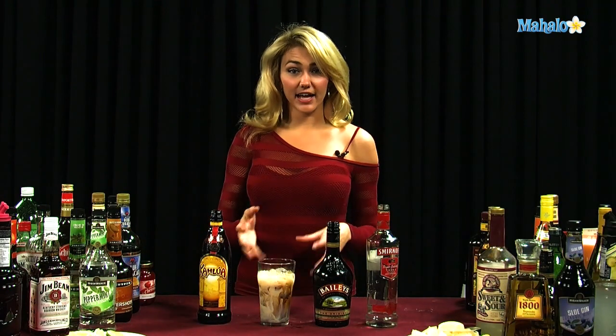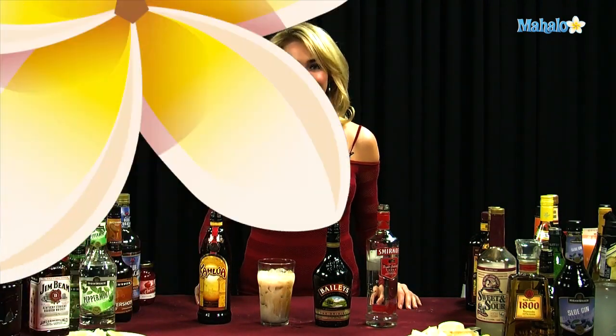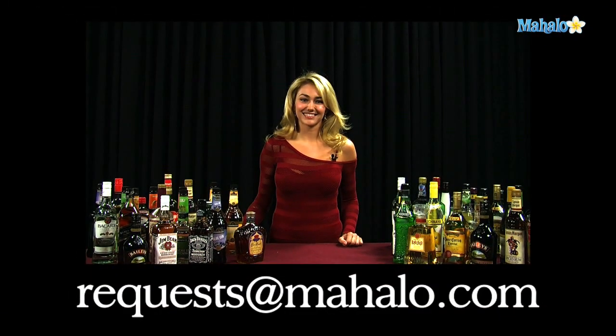Now you have a chocolatey kind of flavored drink. If you would like it to be a little bit sweeter, you can always choose to use vanilla vodka instead of regular vodka — I think it's a great addition. And that is how you make a Harrison Ford. Thanks for watching. If you have any drink requests, go ahead and send them to request@mahalo.com. Or if you just want to learn some other drinks, visit the link all around.